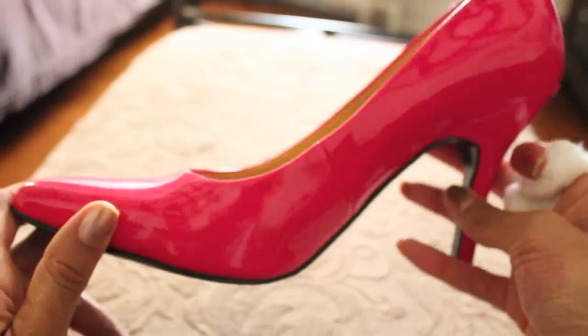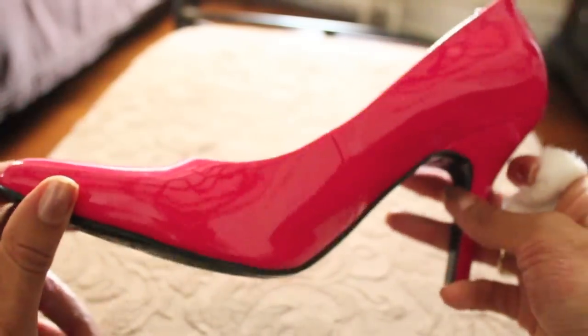As you guys can see, the scuff is completely gone. I hope that you guys found this video helpful in removing those stubborn and annoying scuff marks from your shoes. The scuff is completely gone from my shoe, and now I can feel good wearing my pink heels again without that annoying black mark. Hope this helps you guys, and I thank you so much for watching this video. And until next time, don't forget to stay beautiful, confident, and true to your beautiful selves. I will see you guys in my next video. Bye!